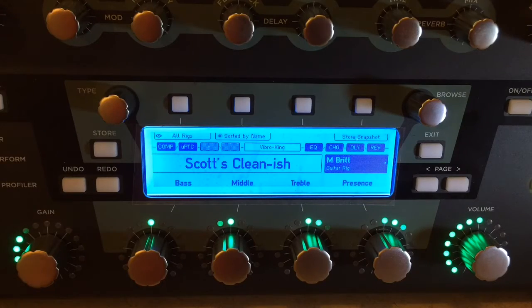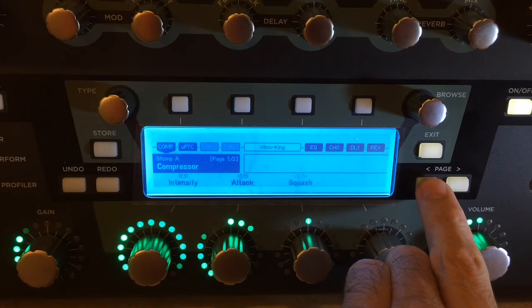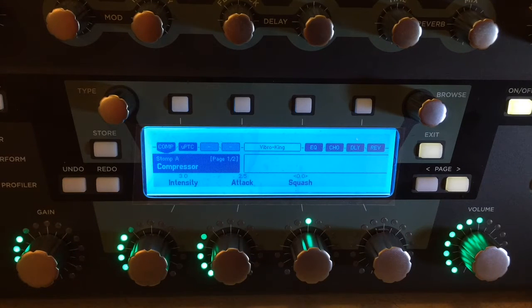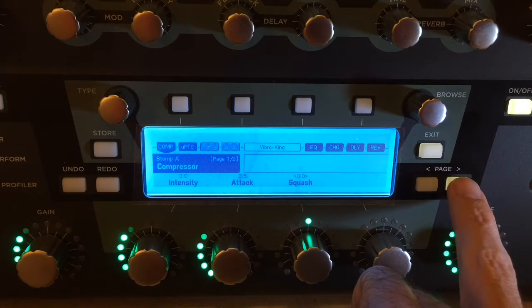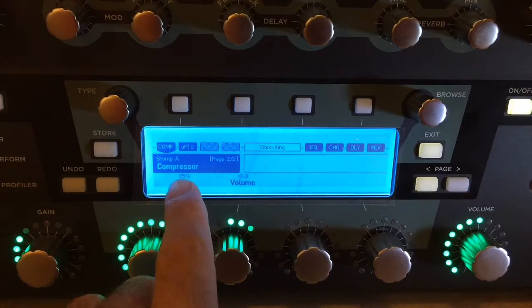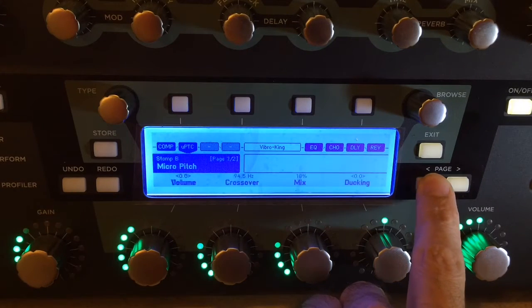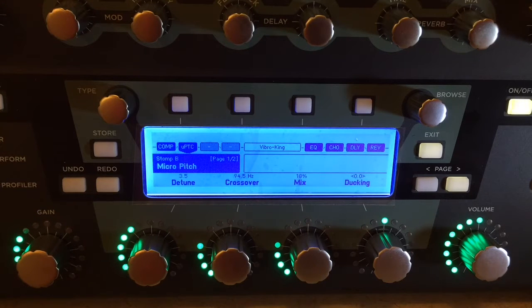Let's go over to the Kemper — I'm going to show you how I do it. This is Scott's Cleanish. In the Stomp section, I have added a compressor. It is the default compressor. I've got some relatively low settings on that. I'm not squashing it at all, because the sound of this amp is already squashed — it's the VibroKing. So I set the mix to 85%. I don't usually go 100% on compressors. This one's adding a little bit of volume too. The next thing — I'm using the Micro Pitch, because I like some pitch shifting. As the G-System guys will tell you, it's my thing, it's my jam, it's what I like. So I'm adding some of that.